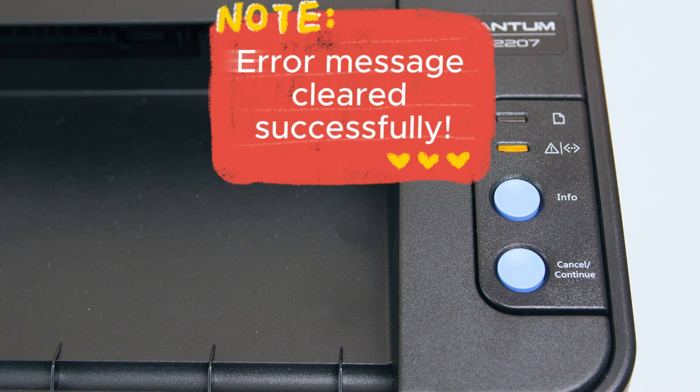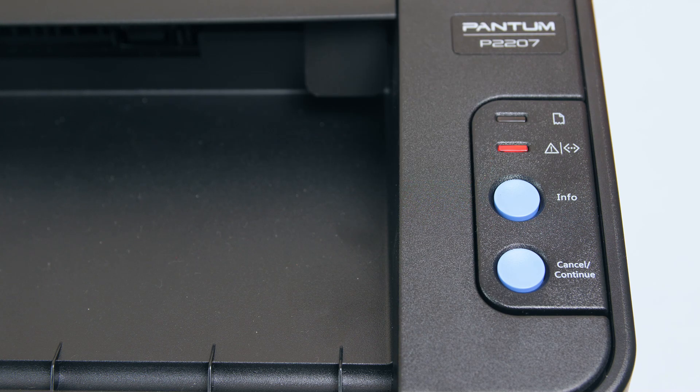The error message should now be gone. Print a test page to make sure everything works perfectly.